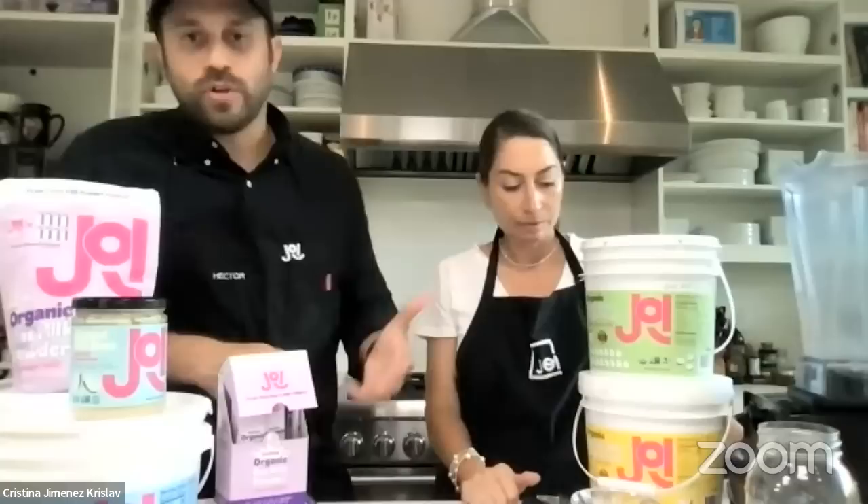Mona's asking: does the hemp come in smaller sizes? Not yet, but it will. For the hemp, although it's a lot of product to commit to up front, it's a great value in terms of price per serving. And we're taking care of the shipping — it's free for that purchase. So you're getting a really economical choice if you intend to use it in a variety of different ways at home.